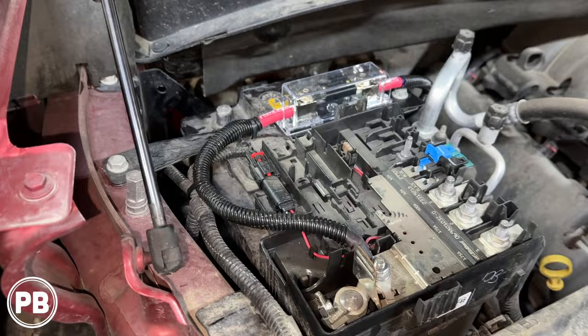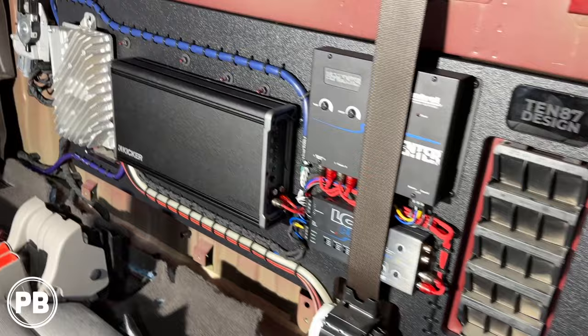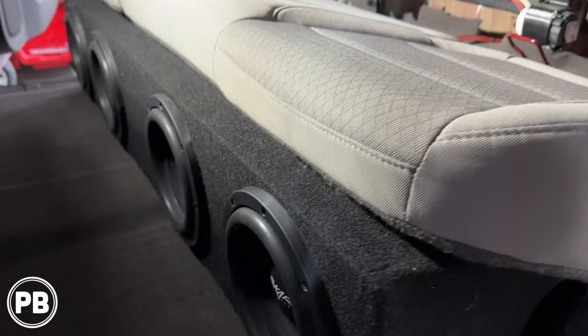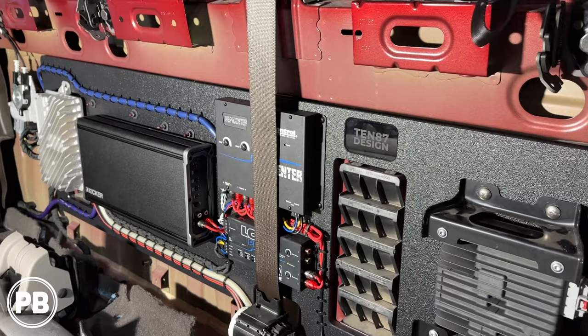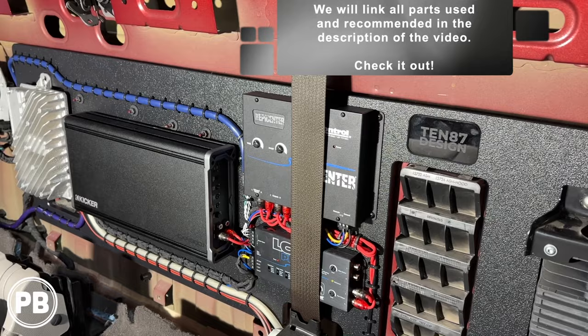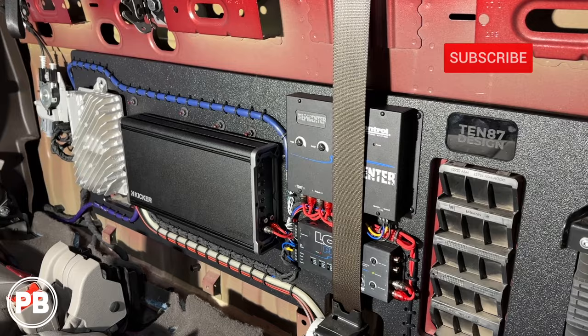Alright, so we got everything back in — rack is all in, everything's wired, everything zip-tied nice and clean. This turned out awesome. We've got our four 8-inch subs, everything's wired to 1 ohm, and we're getting the best wattage out of our Kicker amp. If you have any questions on what we did here, just go ahead and post a comment below. This install is a little more over the top than what we generally show you how to do at home, but we'll still link all the parts we used in the description — any T-harnesses, any direction we suggest — so you can replicate something similar on your own. Thanks for watching! Be sure to hit the like button and don't forget to subscribe — great content on the channel all the time. We'll see you in the next video.